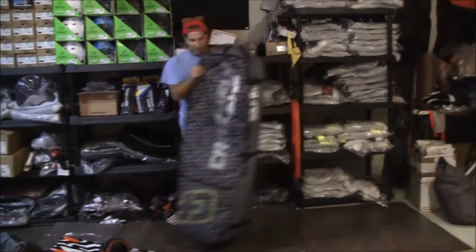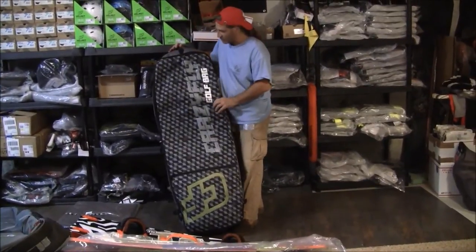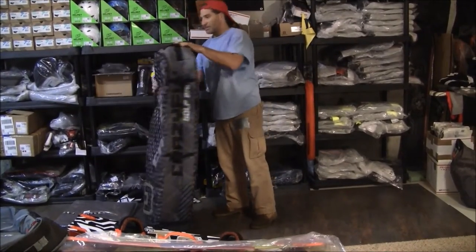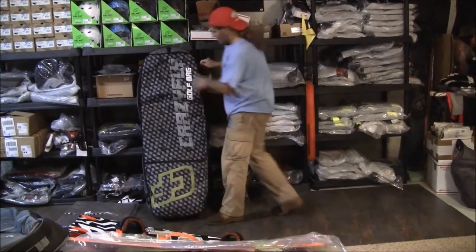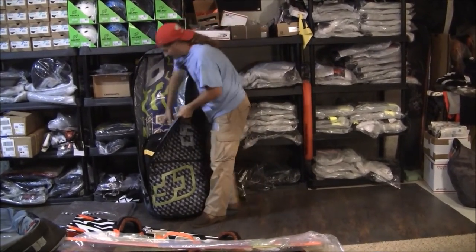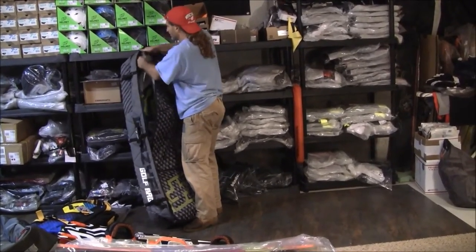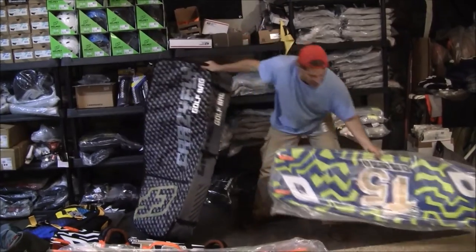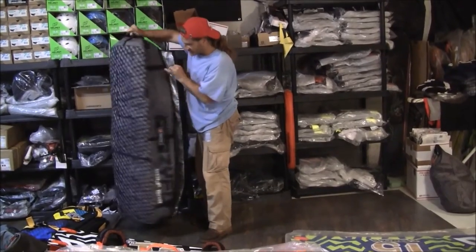This is the smallest, most portable one that's still popular — the Crazy Fly 140 without wheels. It does have a way you can strap it up and carry it though, which makes it a little easier. Some people don't want the wheels; they don't want the extra weight. Still a pretty rectangular bag, padded all around. You can fit the 17 meter kite in no problem, and a 140 board just squeezed in — it's a little on the tight side. The 140 did fit in there, but it's tight and didn't leave a lot of extra room. Pretty nice and easy to carry around.